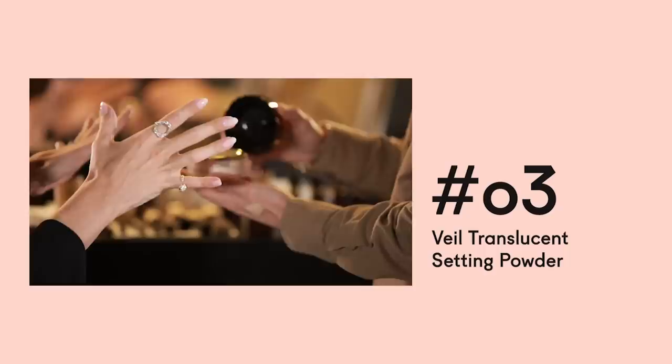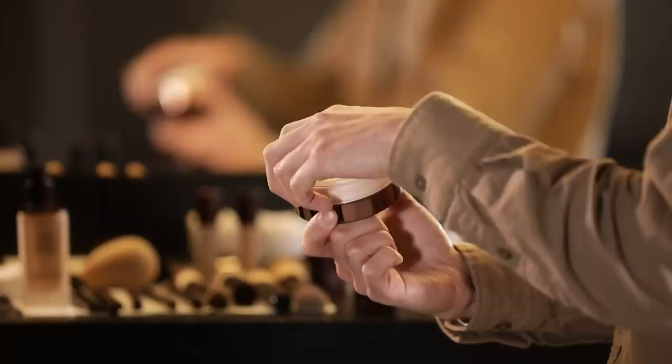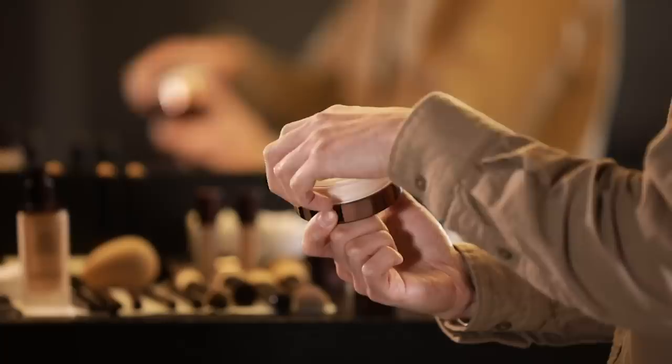Does it feel heavy? No — I literally feel like I've just got moisturizer on. That's literally the biggest difference: it's completely weightless. You've used our Veil Translucent Setting Powder before. Yes, I love the setting powder. The whole experience with the setting powder from opening it up — you tap the end of the brush to get it to come through the holes. Because it's made with diamond powder, it adds radiance to the skin while also setting makeup.